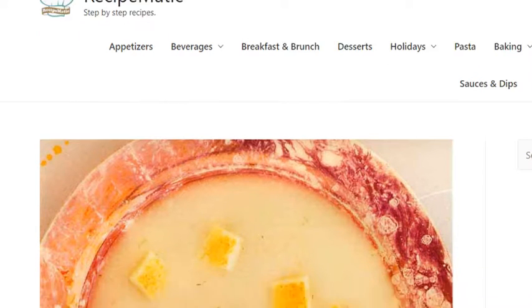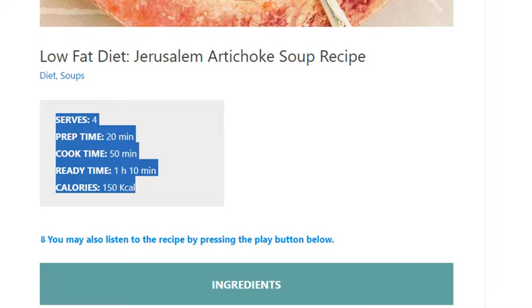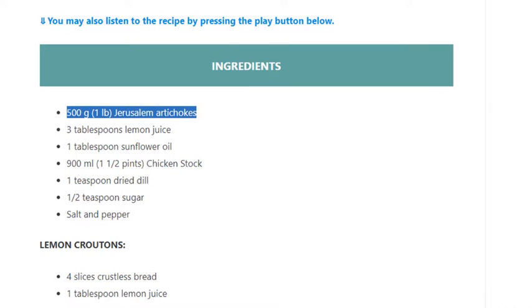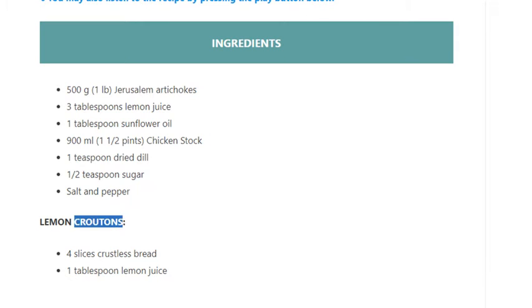Jerusalem artichoke soup recipe. Serves 4. Prep time: 20 minutes. Cook time: 50 minutes. Ready time: 1 hour 10 minutes. Calories: 150 kcal. Ingredients: 500 grams (1 pound) Jerusalem artichokes, 3 tablespoons lemon juice, 1 tablespoon sunflower oil, 900 ml (1 and a half pints) chicken stock, 1 teaspoon dried dill, half teaspoon sugar, salt and pepper. Lemon croutons: 4 slices crustless bread, 1 tablespoon lemon juice.